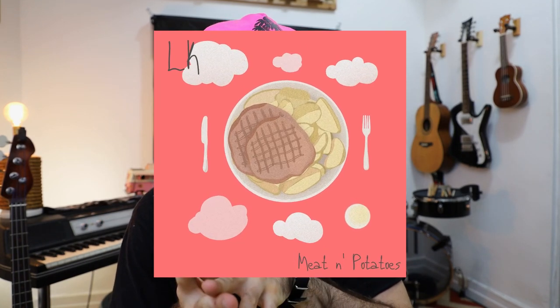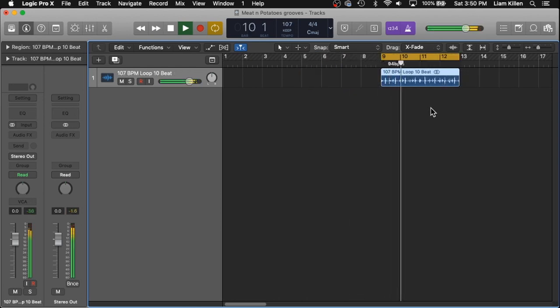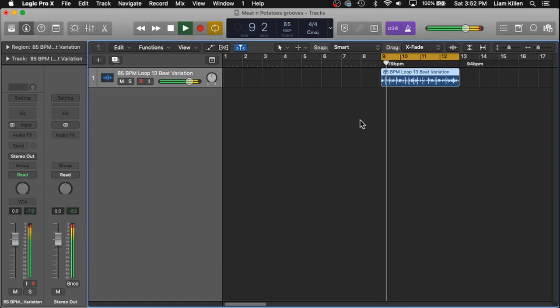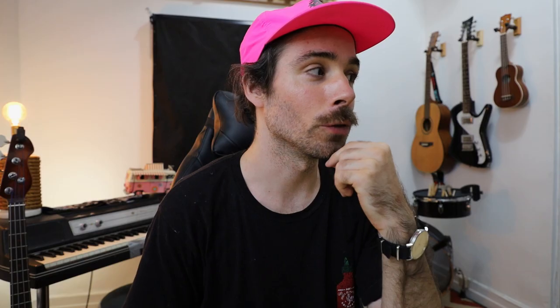We'll be layering with my newest drum sample pack which I just released. It's called LK Meat and Potatoes. The bulk of it is just straight up live acoustic drum loops which I recorded at my buddy's studio. I put extra emphasis on being very straightforward and tasteful within these beats with the producer in mind — extra meat sauce. We've got 170 loops in total, 93 one-shots, so that's a total of 263 samples. That's pretty big for a sample pack.